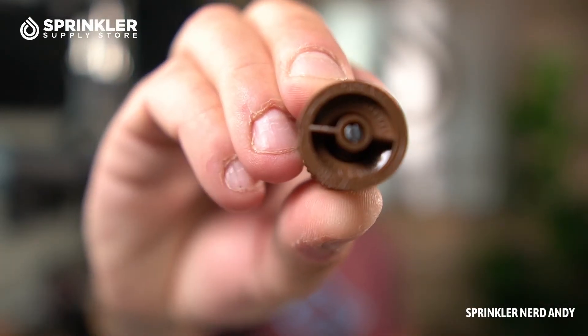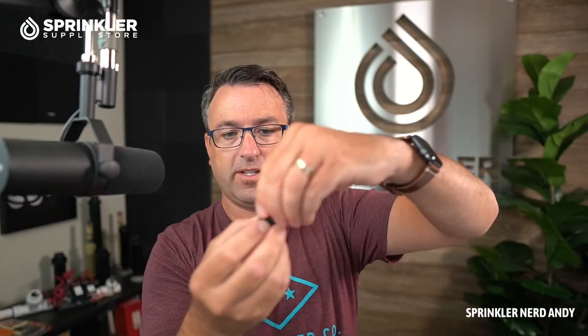Then you might have an adjustable nozzle. This one happens to be a Hunter Pro with '6A' — the 'A' means it's adjustable. On the Hunter nozzle, you simply turn the top and it opens or closes the radius. Rain Bird has one called the HE-VAN; to adjust it you turn the side of the nozzle to open or close the arc angle, while the distance remains fixed. This one is the VAN-12, so it's a 12-foot distance with a variable arc.